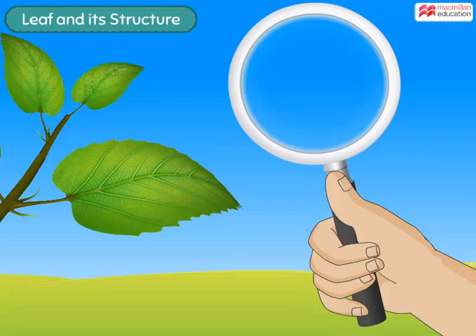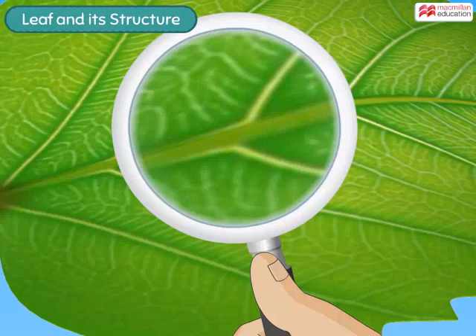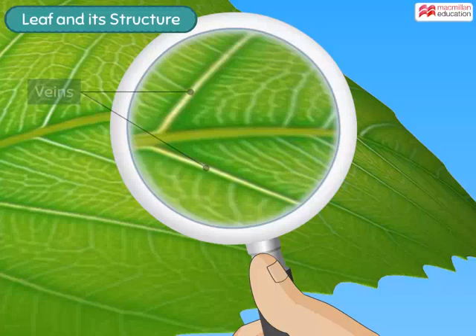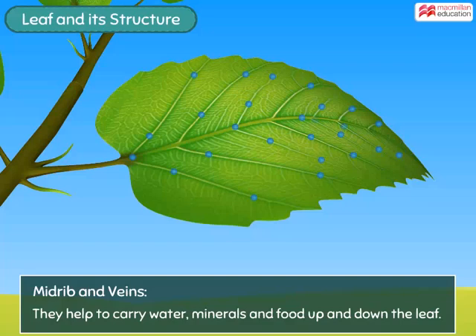Now let us use a magnifying glass to look closer at this leaf. Can you see a thick line running through the centre? This is the main vein or midrib of the leaf. You can also see many smaller veins originating from the main vein. Veins help to carry water, minerals and food up and down the leaf.